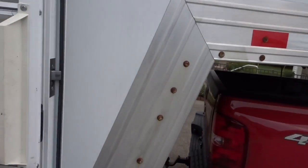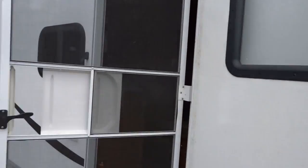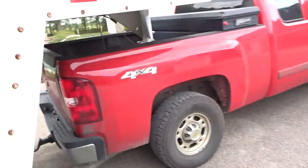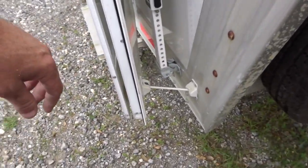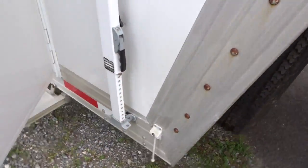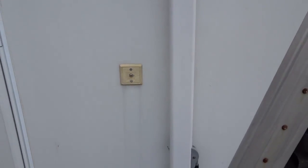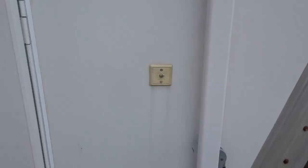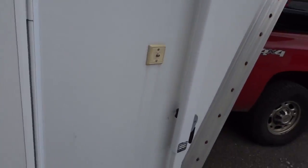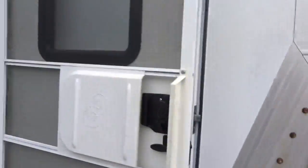This door has a separate screen door. You can see if you just want to have the screen door open, or they latch together and it hooks on the bottom so you can close the whole door. And I wired it so that the receptacle on the outside can go for one of these satellite dishes that sits on a tripod outside.